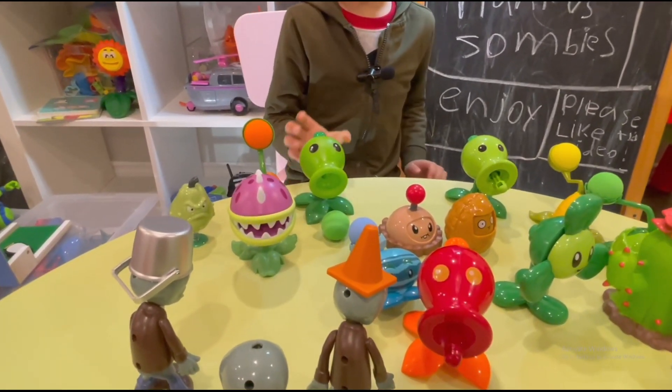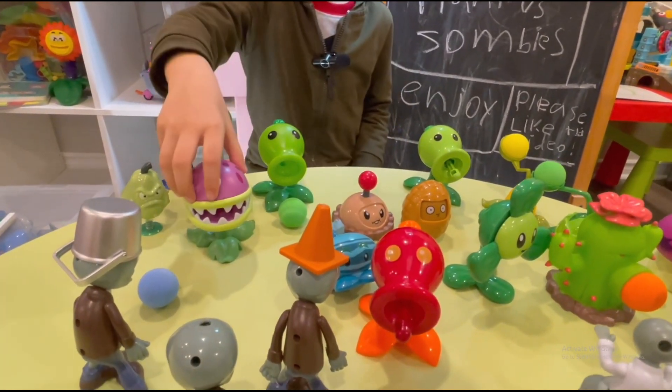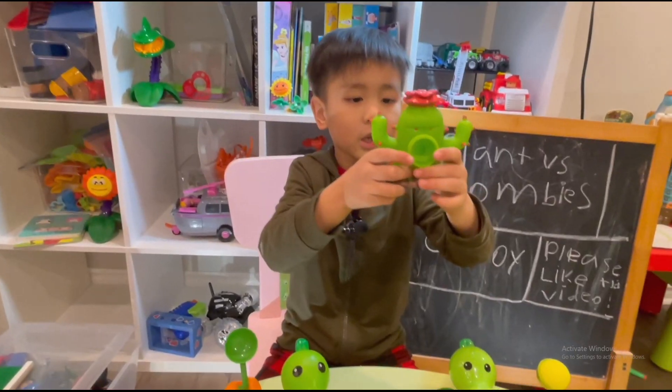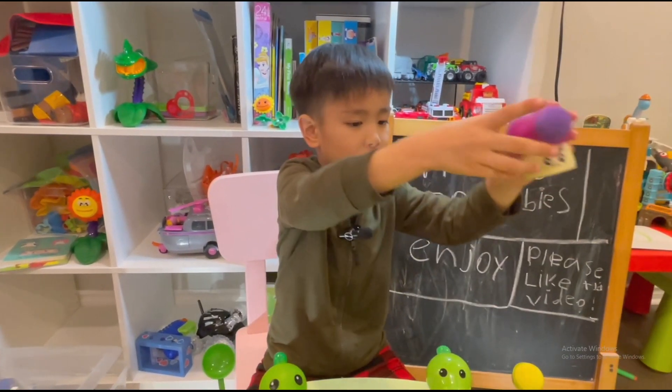So this is a pea shooter, watermelon, and potato. Mushroom. Squat. A spiky cactus. And this one is a mushroom.